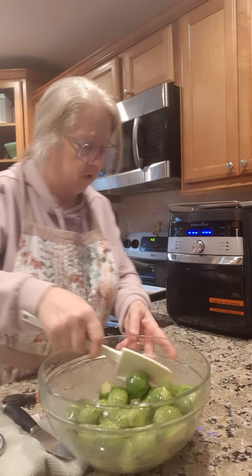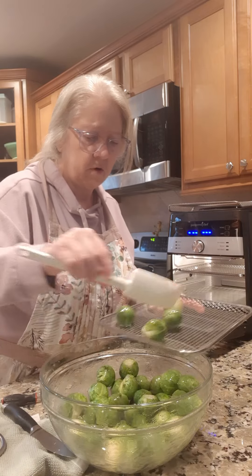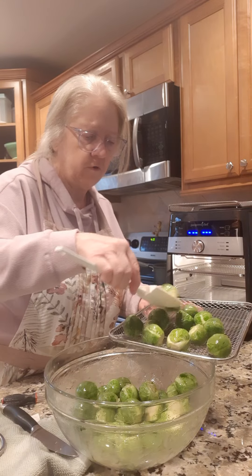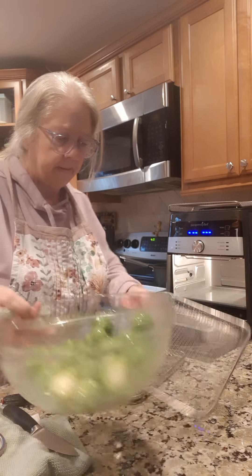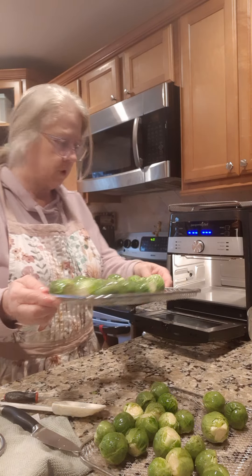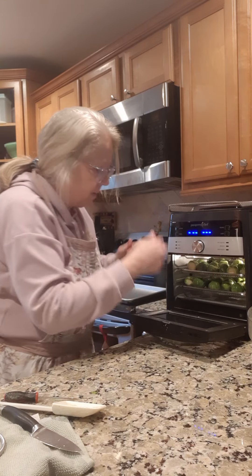Then we're gonna put them on our tray here. I got two trays in mine so I'm gonna put half on one tray and half on the other tray — just fill these two trays up. Dump them out like that. Now my air fryer will beep halfway through and then I can rotate the trays so that way they'll cook evenly.